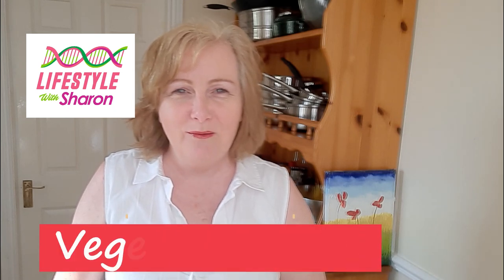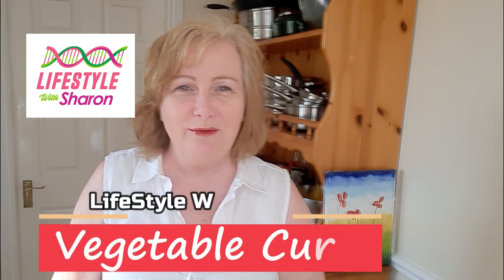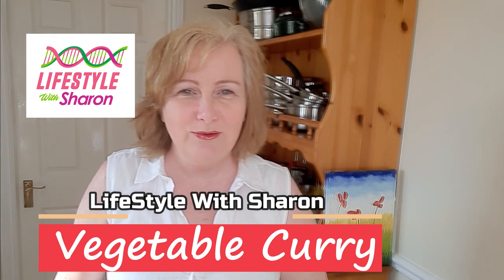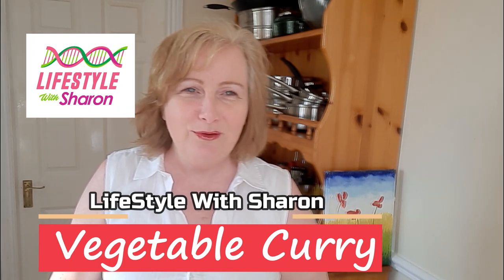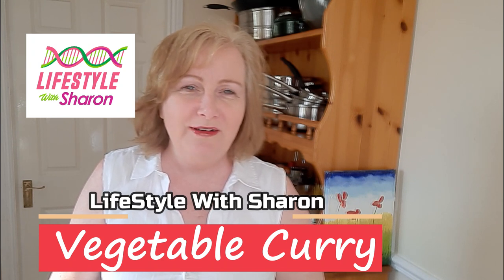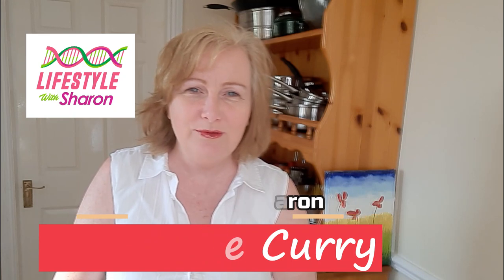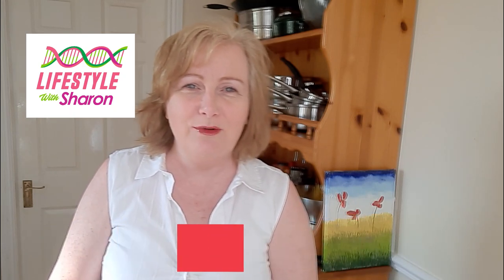Hello, my name is Sharon Fitzpatrick and welcome to my YouTube channel Lifestyle with Sharon. Today I'm going to be showing you how to make a vegetable curry. Really tasty of course, full of flavour. You don't have to be a vegetarian to enjoy this recipe. If you just love your vegetables, you'll love this dinner that I'm going to show you.